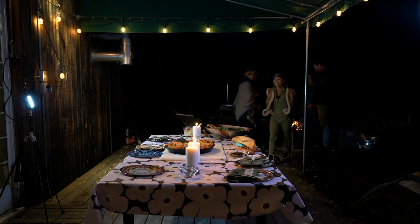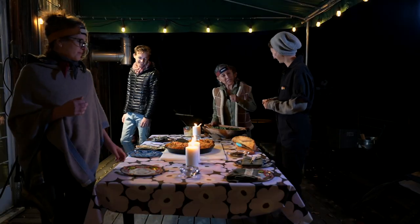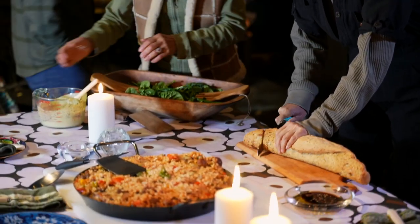Let's eat! Everything's ready! We do the honors of breaking our bread, our samurai bread. I'm going to dress the salad — please dig in, help yourself to our beautiful paella.